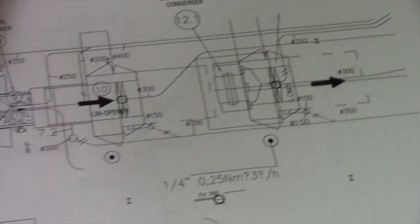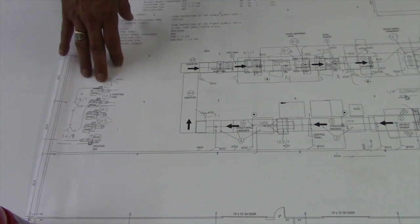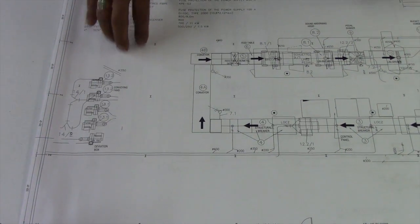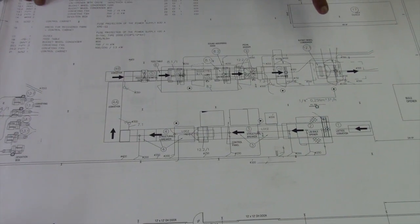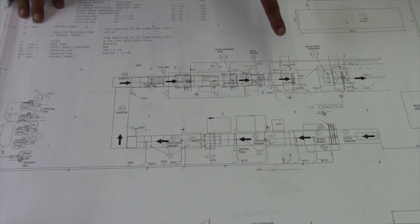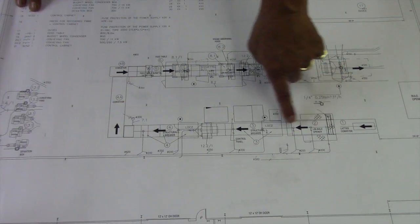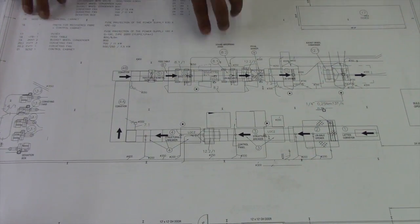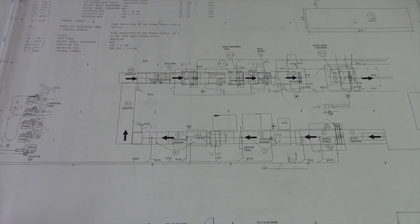So now, what is this over here? Towards the end of the line, these are conveying fans that provide the airflow to transport the fiber and core through this entire process. We're getting close to the stage where we will begin installing all of the ductwork. We've got thousands and thousands of feet of ductwork that connect each piece of machinery to the next, and these fans help to create the airflow to convey the material through the process.